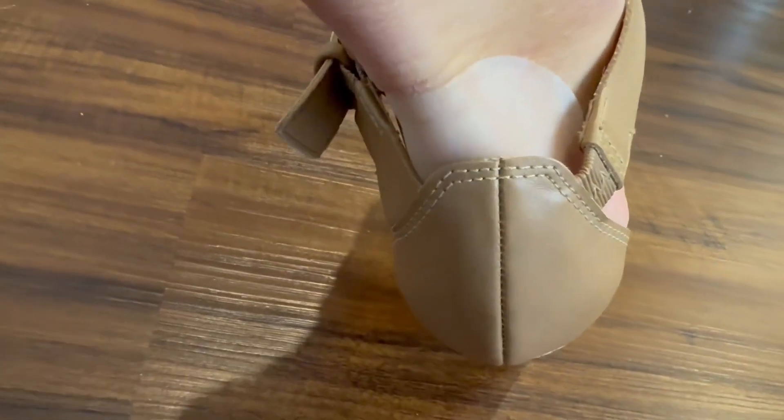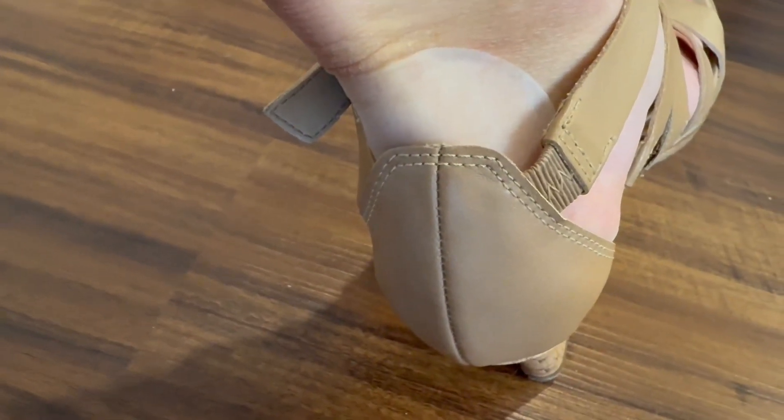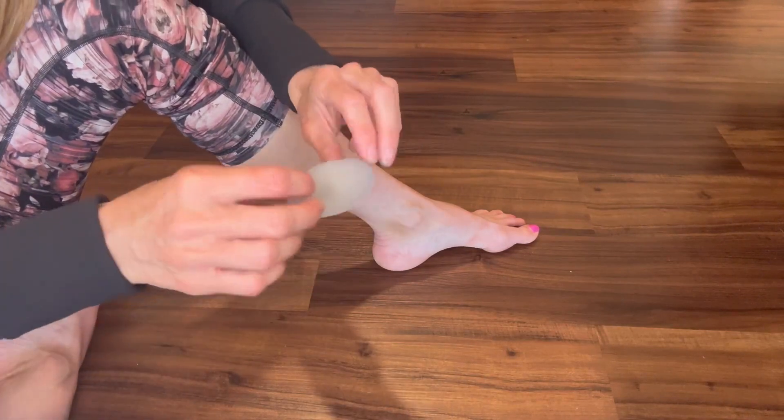They're also fantastic for preventing blisters, especially when you're wearing shoes that are uncomfortable or a little bit on the tighter side. These bandages are so easy to use and the best part is they stay put. When I get a blister on my foot, it's usually on my heel and I've had the hardest time finding a bandage that will stay in place.